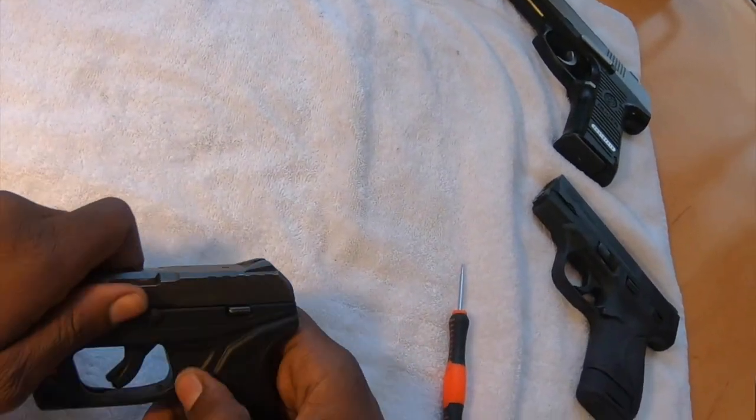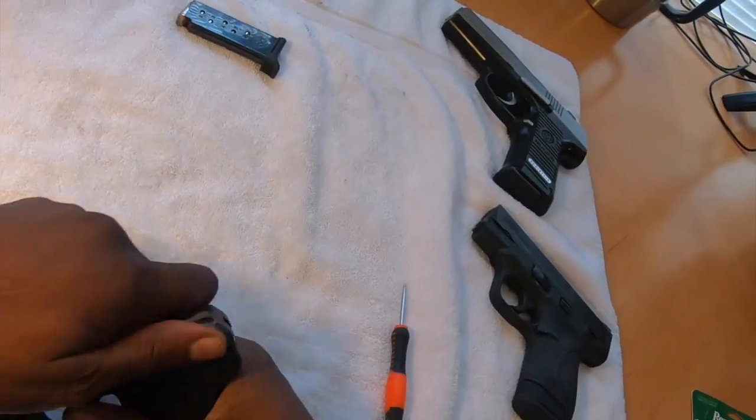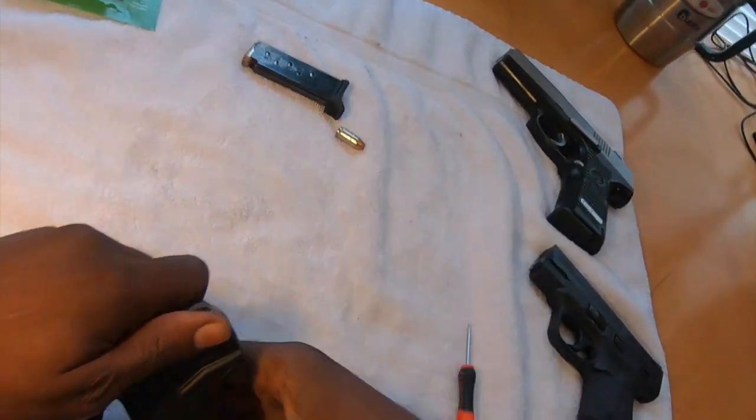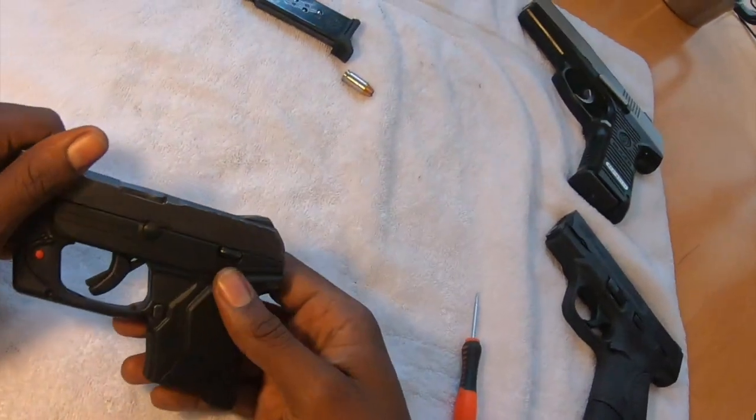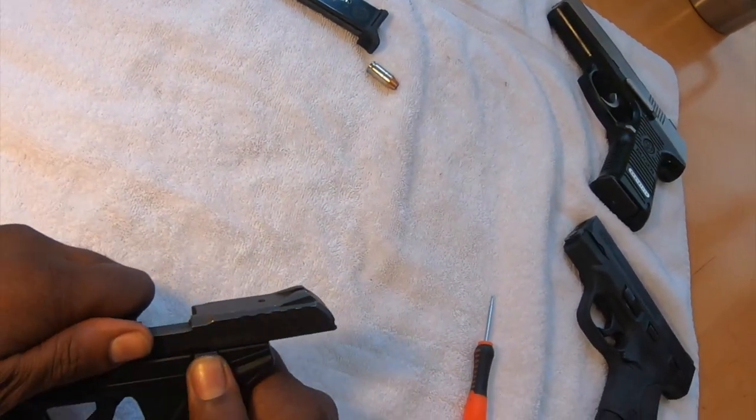First thing we want to do is make sure the gun is empty. All right, everything is all good. Next thing you want to do is cock it back.